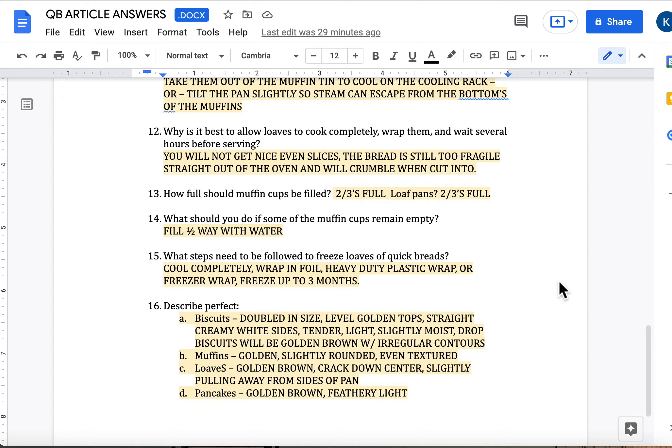Describe perfect biscuits: doubled in size, level golden tops, straight creamy white sides, tender, flaky, light, not dense, and slightly moist — meaning they shouldn't be dried out. Drop biscuits should be golden brown with irregular contours and a pebbly exterior. Muffins should be golden if it applies to the recipe, have slightly rounded tops, even textured crumb on the inside, and a pebbly exterior. Loaves should be golden brown depending on the recipe, with a crack going down the center and slightly pulling away from the sides of the pan. Pancakes should be golden brown in color and very feathery light on the inside — not rubber frisbees.